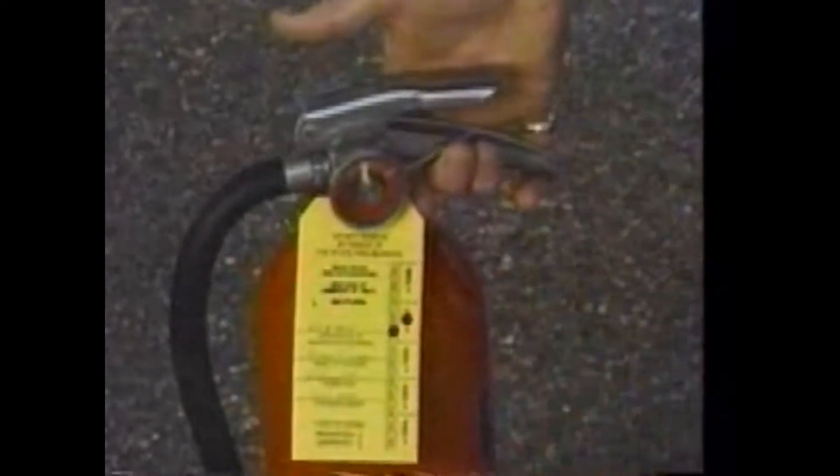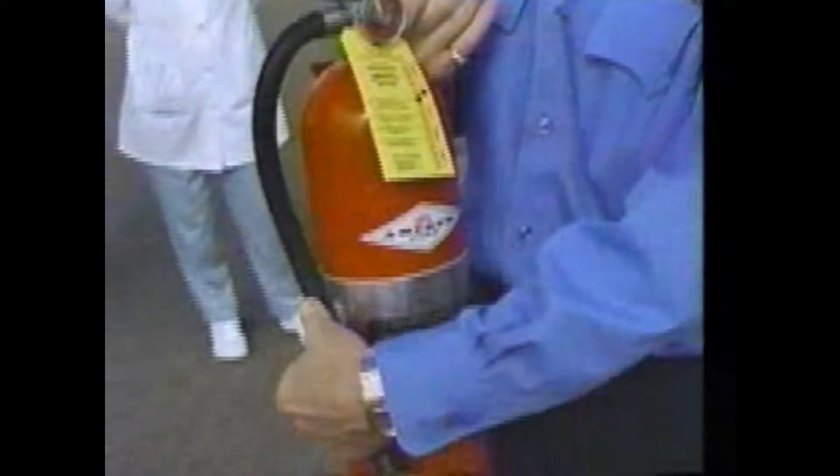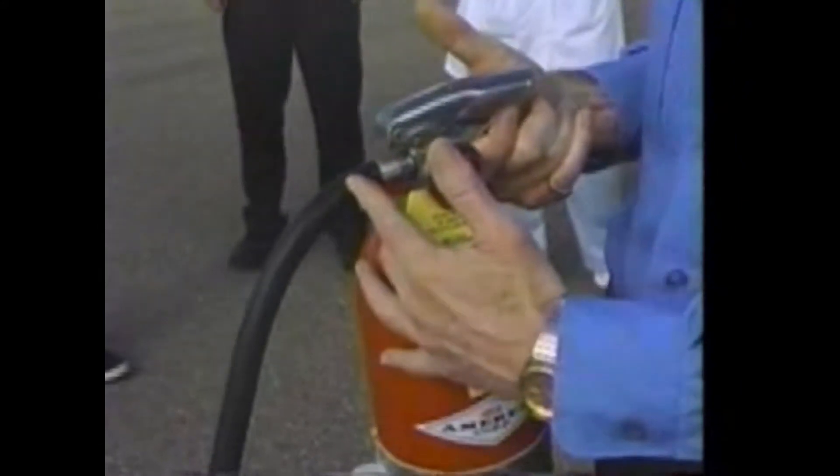The pin you take out and throw away — you don't care about it. The next portion of the PASS system is to aim. Typically all fire extinguishers have something to aim. This one has a hose to aim. Some of them have metal horns to aim, and some of them have no hose or horn either — they simply have a little short nozzle.